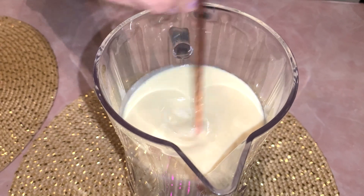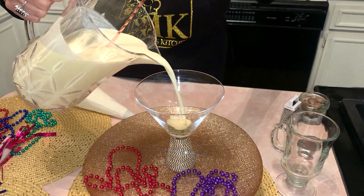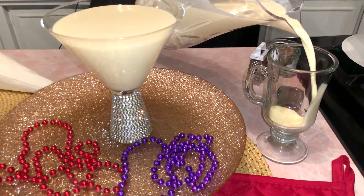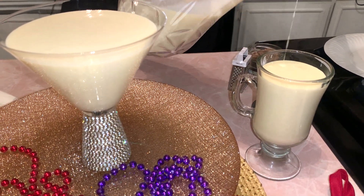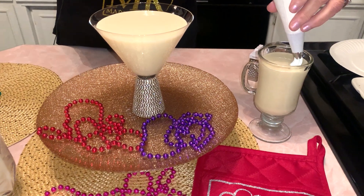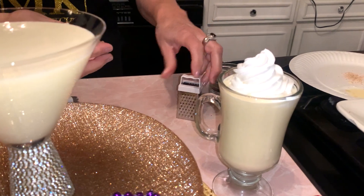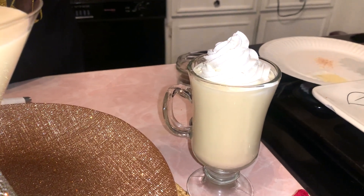I'm stirring it around one more time before I pour it into the cups. I'm so excited — here it goes, the finale: beautiful, thick, luxurious. I'm going to fill that full and then pour it into this one too. I want to let you know that I actually like the eggnog warm, so you can warm it if you want, but you don't have to. I'm going to go ahead and put a garnish on top — you can put some whipped cream on top and then sprinkle some freshly grated wonderful organic nutmeg.